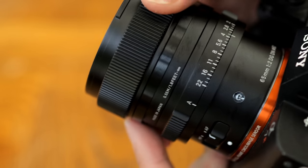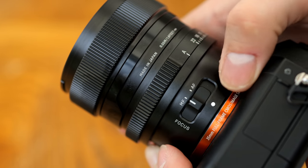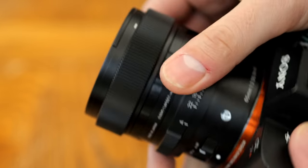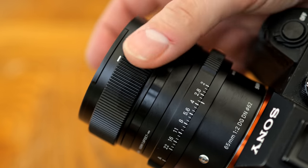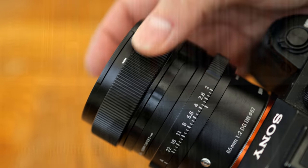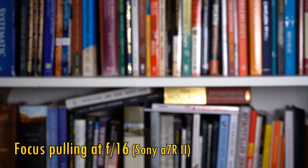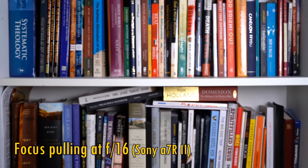Then you get a manual focus ring, which turns extremely smoothly, and it works very responsively with the lens's focus motor. You can switch the lens from auto to manual focus with a very positive arc-shaped focus switch towards the rear of the lens. Manually focusing the lens is precise and responsive; however, we do see a lot of focus breathing here, which might be a little troublesome for filmmakers.